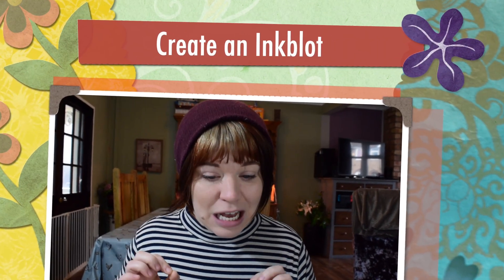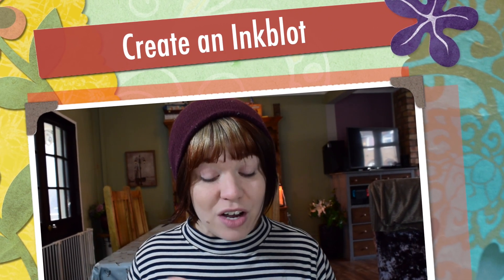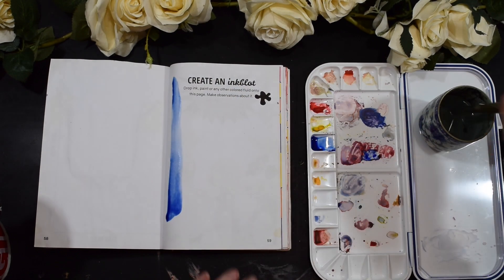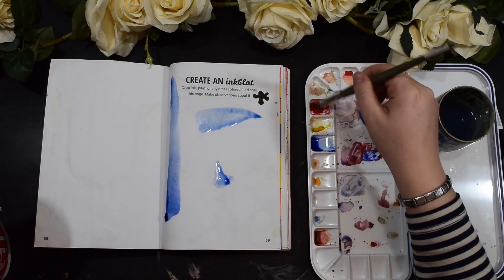Let's get straight into it and look at the challenge: Create an ink blot — drop ink, paint or any other coloured fluid onto this page and make observations about it. First up I'm going to do the prompt, add all the colour onto there, and then I'm going to loosen up by doing a page in my Reverse Colouring Book, then come back to this and do the observation, aka line work.